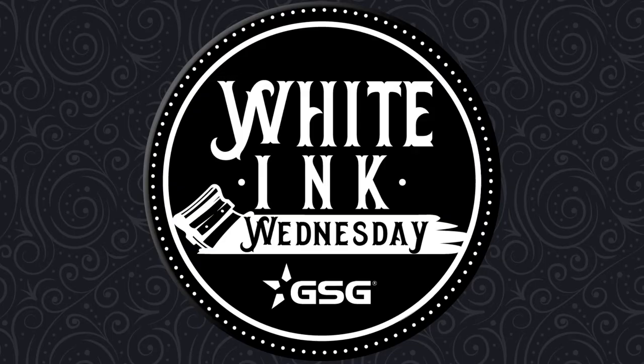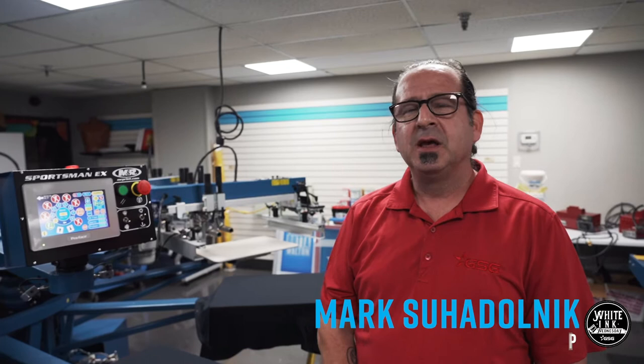GSG presents White Ink Wednesday. Welcome to White Ink Wednesday. I'm Mark Suodonic, textile application specialist for Graphic Solutions Group. Today we're going to go over optimizing your press for printing white ink.